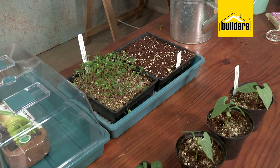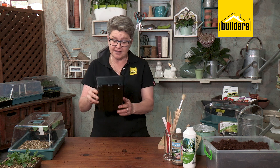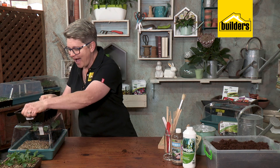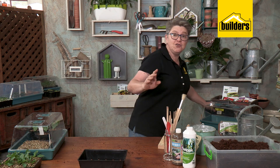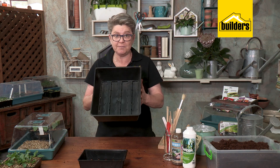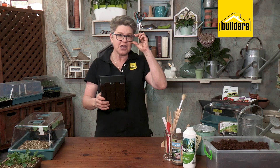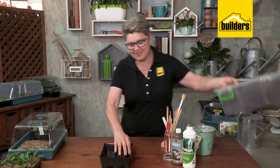Next, you'll need a little germinating tray. These are perfect because they fit so nicely in the mini greenhouse. If you're sowing a lot more seed or bigger seed, you can also use a larger tray. It's really important that there are lots of drainage holes, because when germinating seeds, wet feet is not something they enjoy.